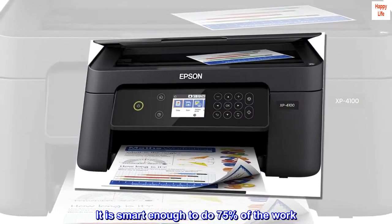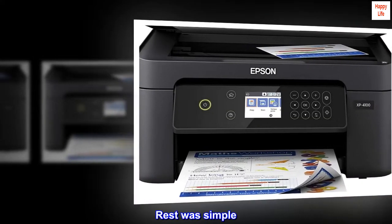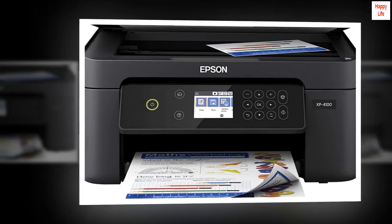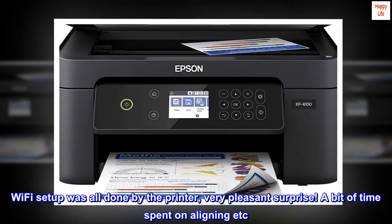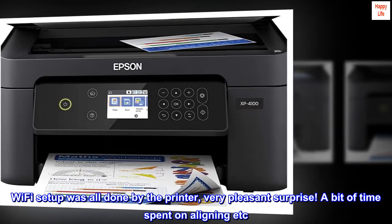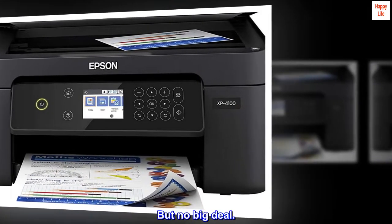Tried the Epson 4100 — easy setup. It is smart enough to do 75% of the work; the rest was simple. It took about 30 minutes. Wi-Fi setup was all done by the printer — a very pleasant surprise. A bit of time spent on aligning, but no big deal.